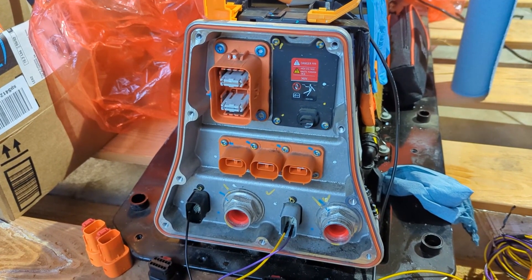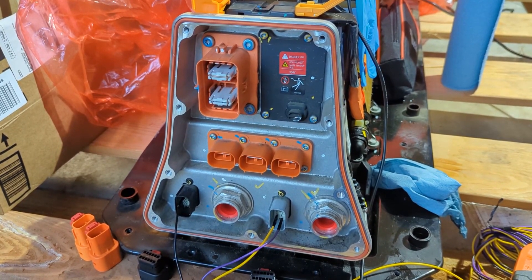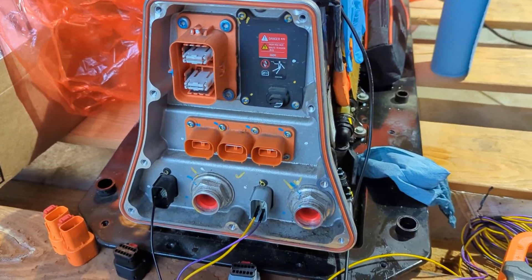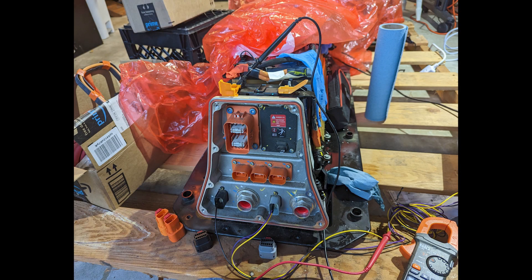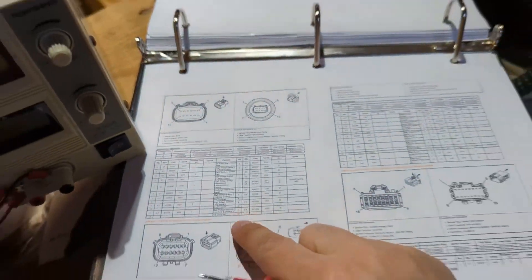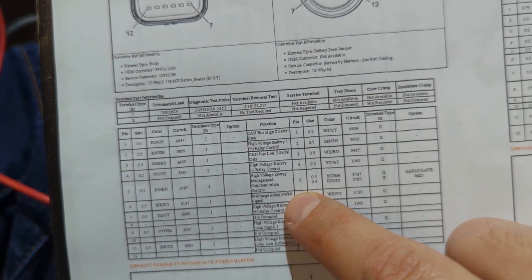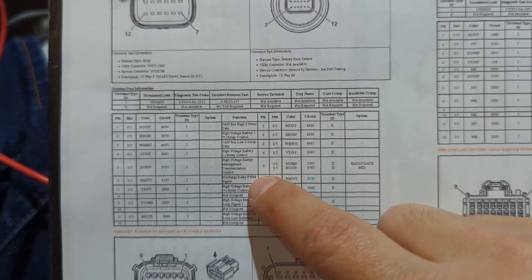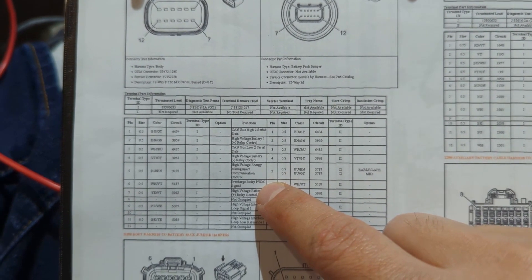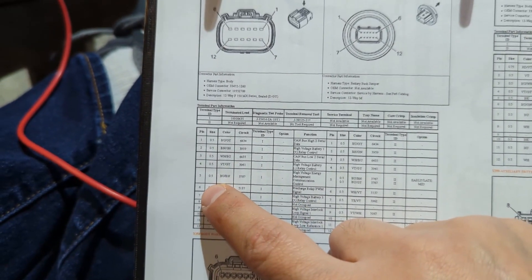The next thing I want to do is probe out the pre-charge resistor and check that I'm getting the resistance I expect. Follow-up: this connector says the pre-charge relay is on pin 6, and for some reason it says PWM signal. I'm not planning on sending it a PWM signal — I hope I can just send it 100% duty cycle to turn it on. If it's a relay I'm not sure what PWM would mean for it.